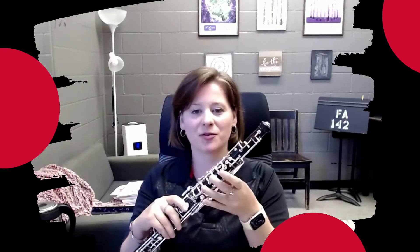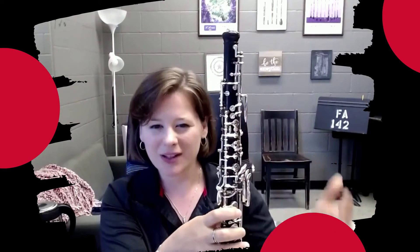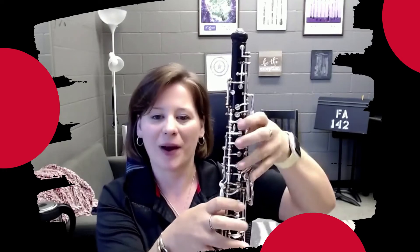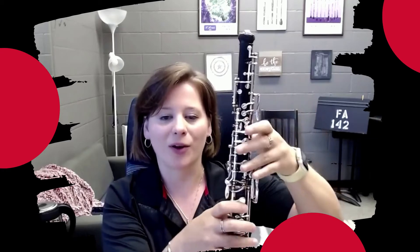One really important and kind of frustrating technique for a lot of oboists is figuring out these octave mechanisms and just how they work. The first one we come across is the half hole. Now it isn't really a half hole — we call it that, but it's not quite the actual mechanism and the way it works.